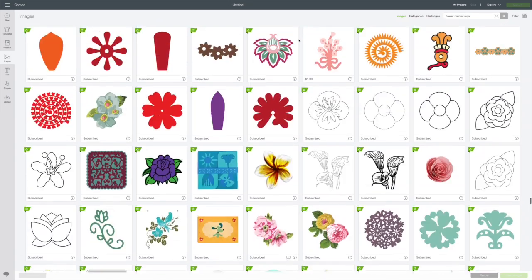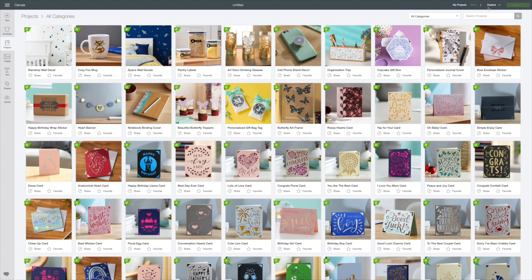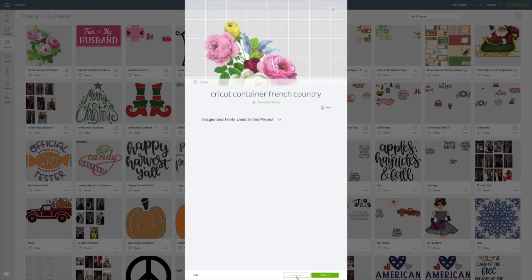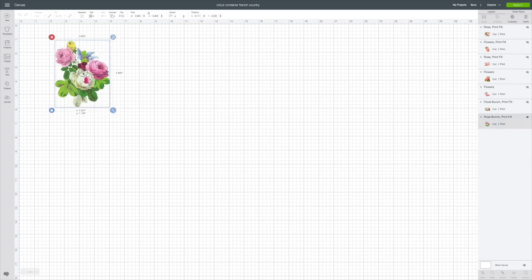Since I already know which one I want, I'm going to go to Projects in the left-hand corner, click on that, go up to My Projects, and click on the one I want. I've shown this many times — if you want to make it just as it is, click 'Make It' in green at the bottom. If you want to customize it, click 'Customize.' I want to customize mine, and you'll see in the layers panel that it is a cut-and-print.